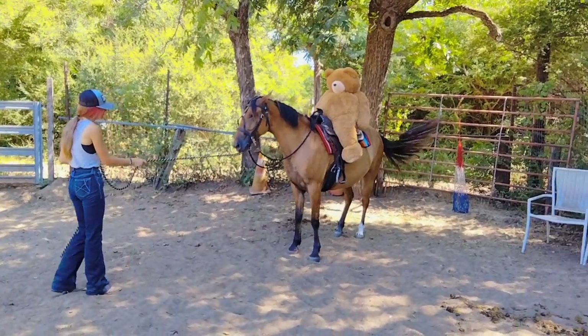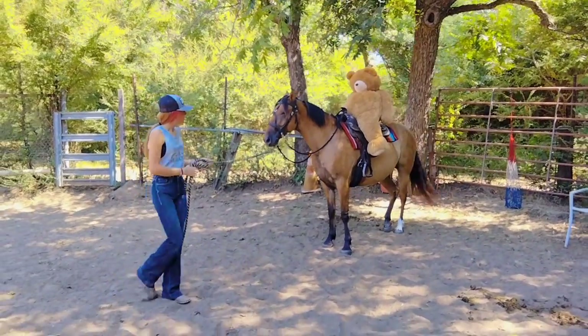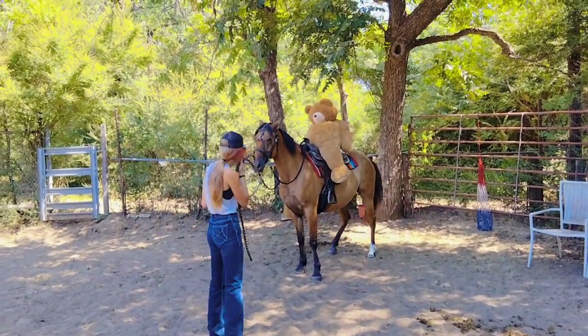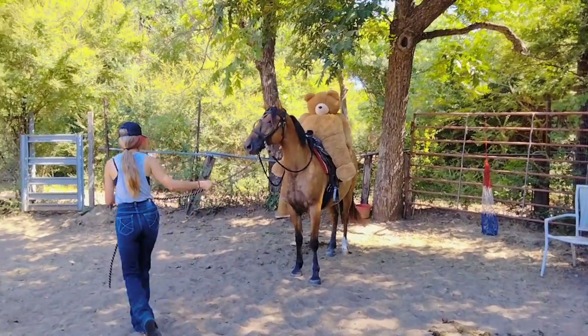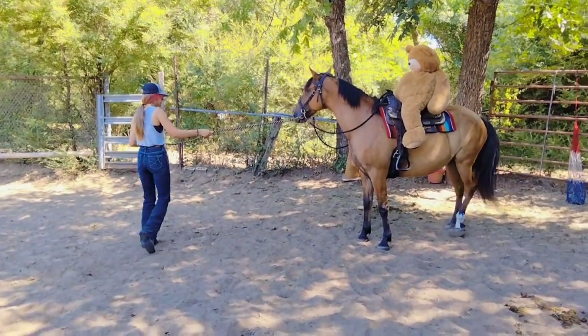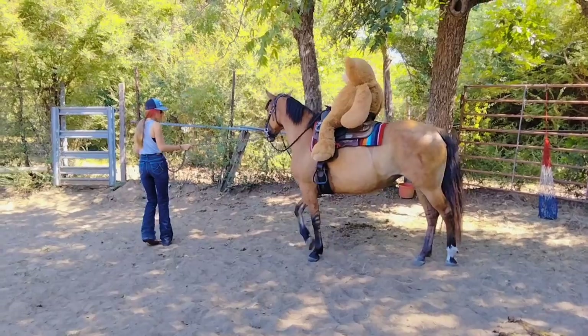It should move. Remember, if they don't go forward, go side to side, and try not to stand directly in front of them. So just walk — there you go. See if she'll go. There you go, good.